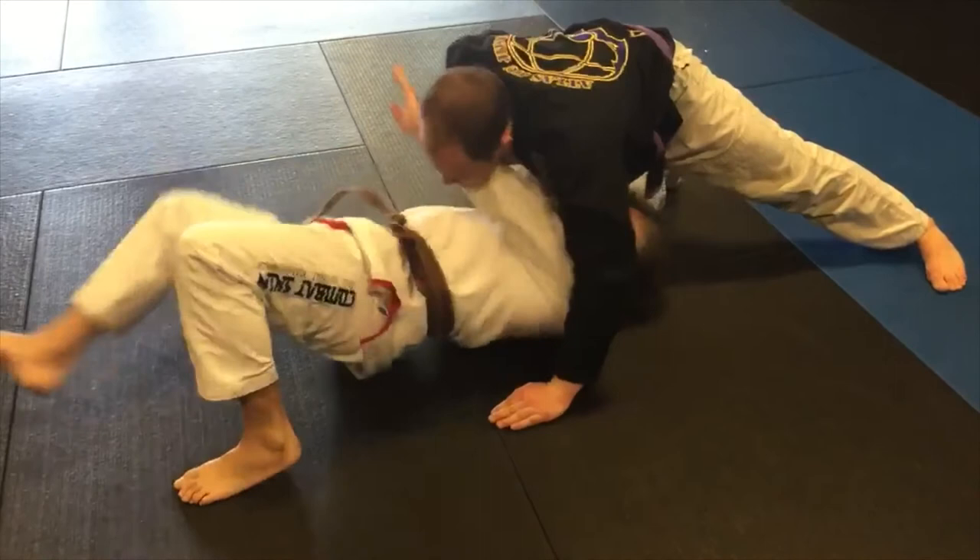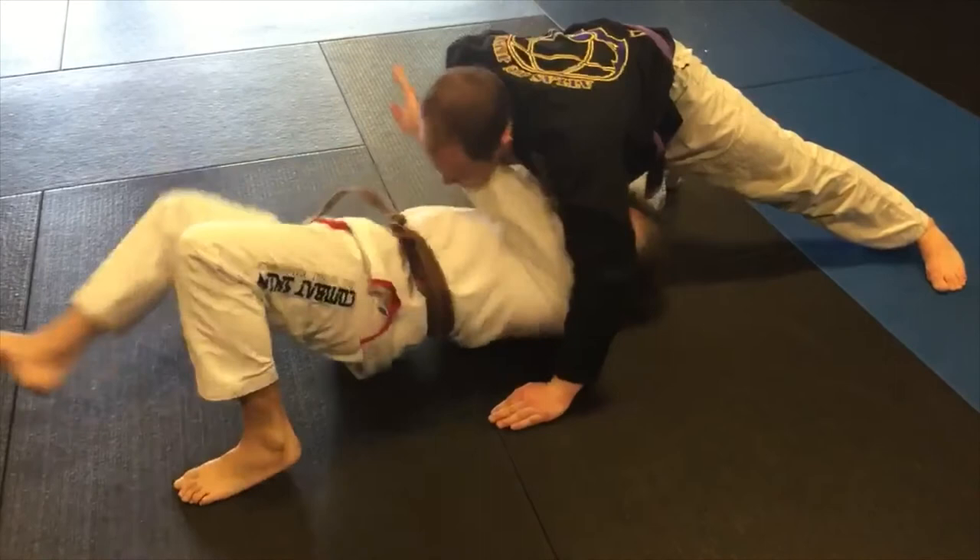I'm bridging up like that. As I bridge up, I come to the top, come here and grab his leg. I get to the turtle. Usually this will end in a dogfight position — if he just sits there, I'll take him down; if not, we'll start fighting from here. But it's a lot better than being in North South.